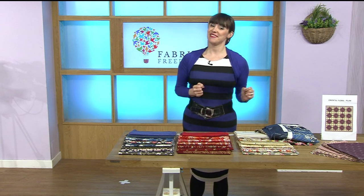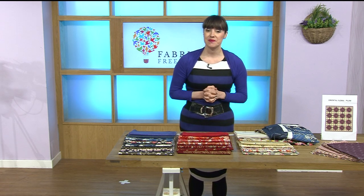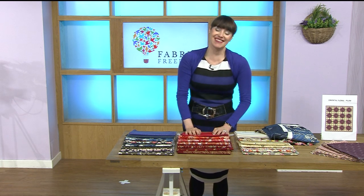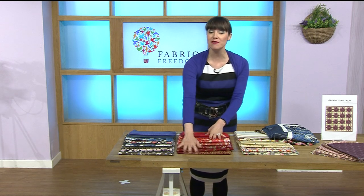Hayley, are you there? Hey, where are you in the world? I am in the north east — I'm in Whitley Bay. What inspired you to bring these lovely oriental fabrics today?